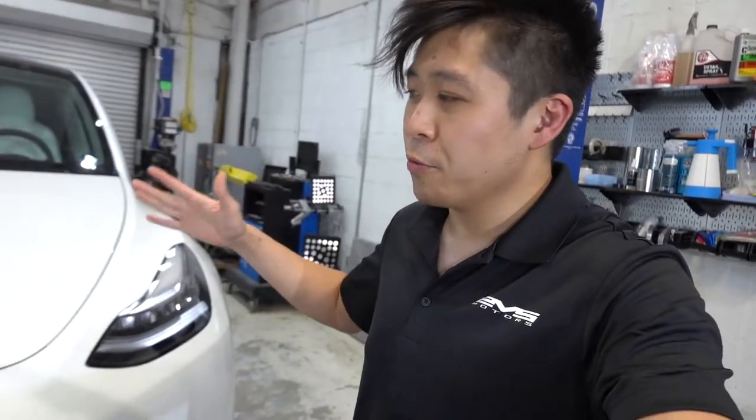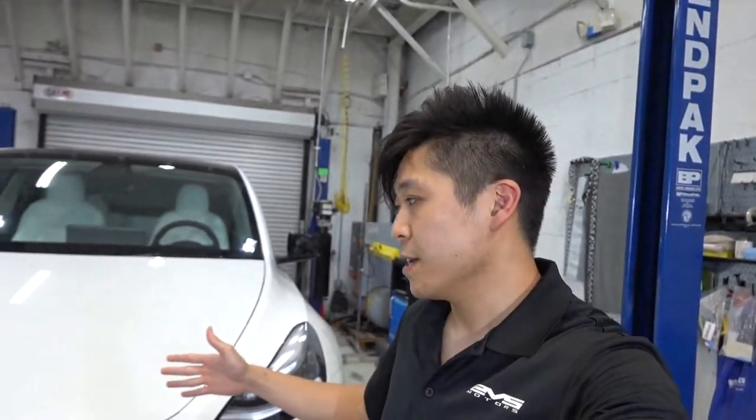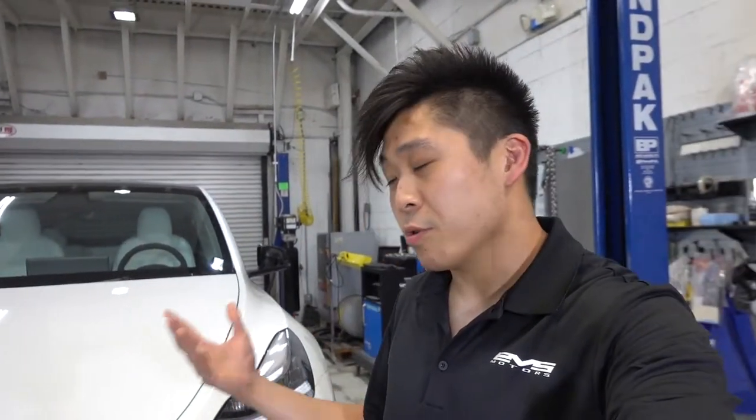We have a lot of different services and products for Teslas, and one of my favorite ones that we do definitely has to be vinyl wrapping the entire car, just because it's the biggest visual change. Those are always fun to see, going from one color to another.